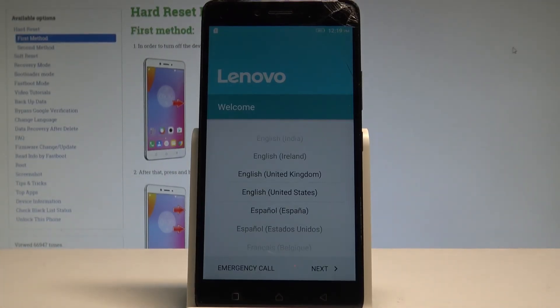Excellent! As you can see, the welcome panel pops up, which means the hard reset is done. You may now start activating your smartphone. Everything went well — thank you for watching, please subscribe to our channel and leave a thumbs up under the video.